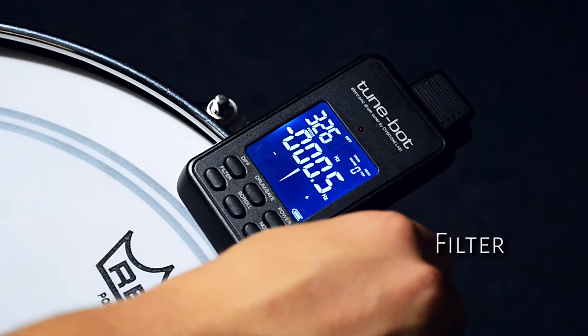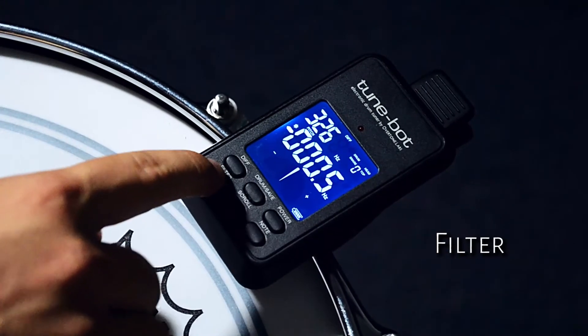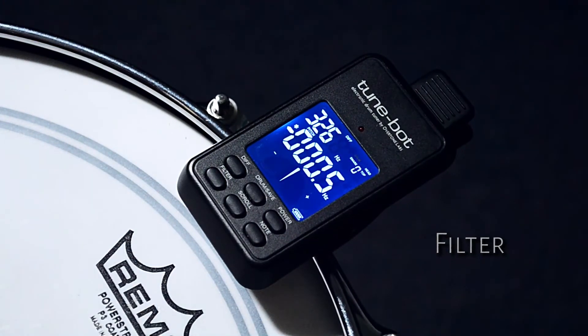The filter button will filter out any of the unwanted frequencies in the pitch that you have selected. This should streamline your tuning.